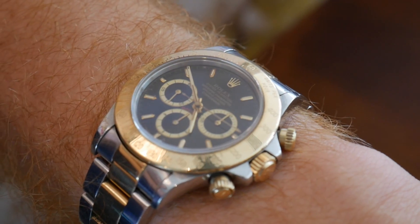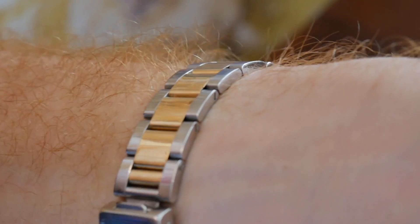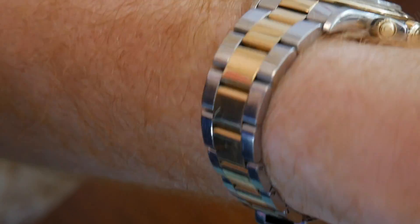This specific model that I have is a 1989 Daytona in two-tone, actually a Zenith model. These are kind of collectible. The white stainless steel ones are really the ones collectors are going after, but this one, even in two-tone gold on black with the red text, is still pretty desirable.